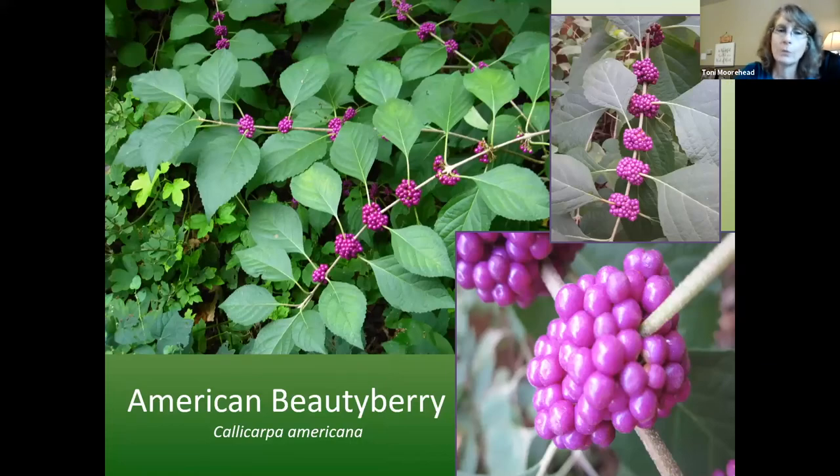American Beautyberry — there's also a white-berrying variety. You can let it grow large, up to eight feet tall and wide if never pruned. I like to keep mine about four feet tall, so I cut it back to about two feet in late winter and let it bush back out. The birds love these berries.